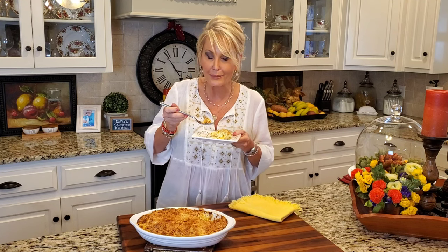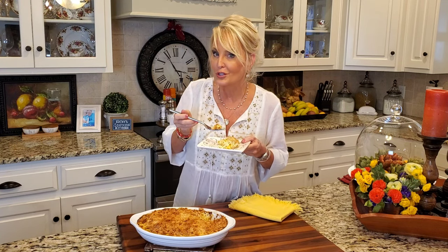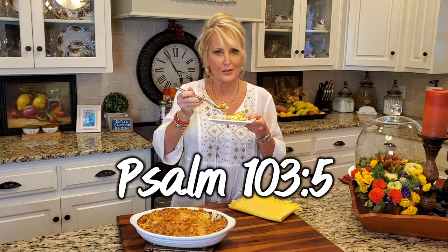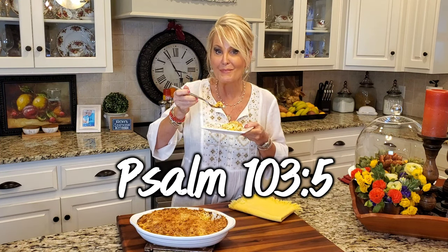You're a blessing to me. Thanks so much for watching. Will you press the like button and share this video with your friends? Don't forget to subscribe to my page on YouTube and Facebook. Thank you for picking this squash casserole as the top recipe — I agree with you, there's nothing better. I'll see you next time. Bye.